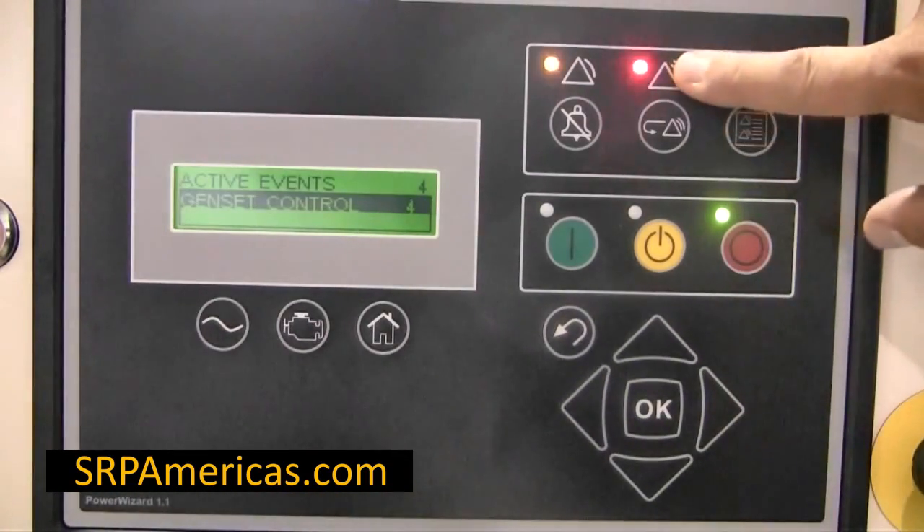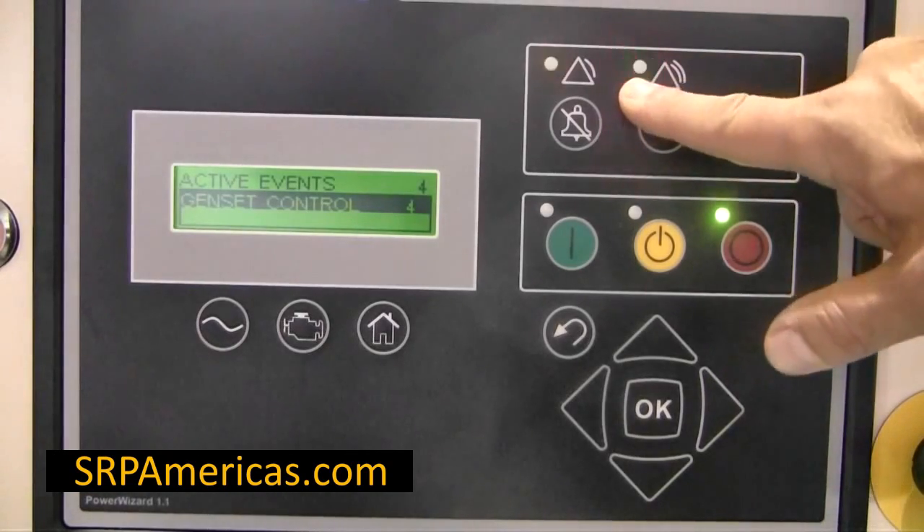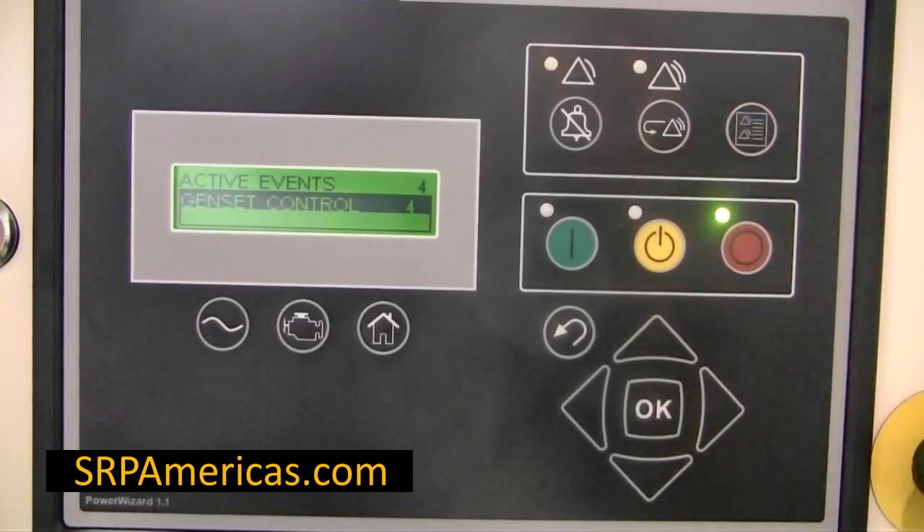This red blinking light means there is an active alarm. To acknowledge the alarm, press this key.